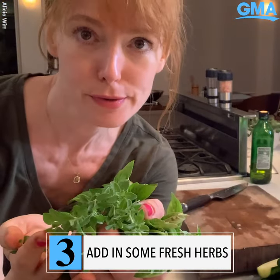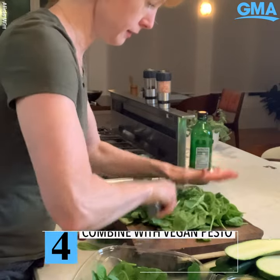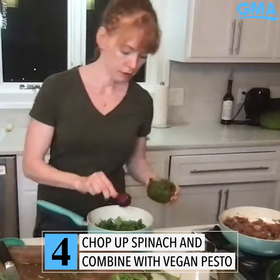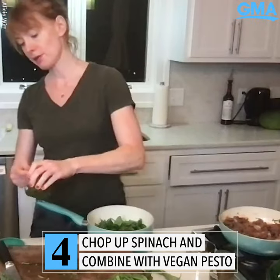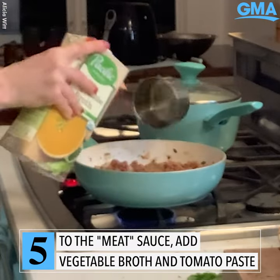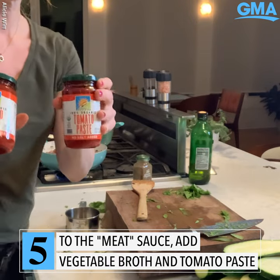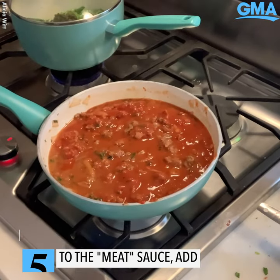Pick yourself some fresh herbs if you have them. You can use pesto of your choice or you can make your own. Low-sodium vegetable broth, tomato paste — we're going to get that reduced.